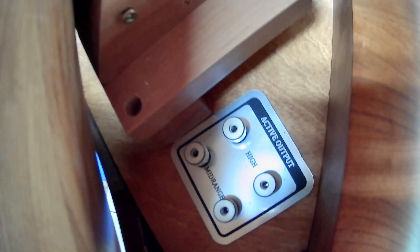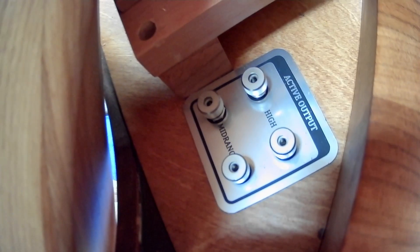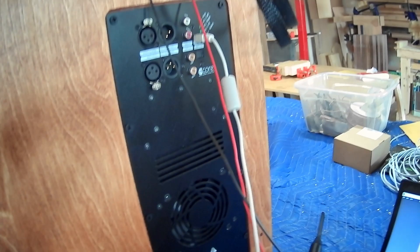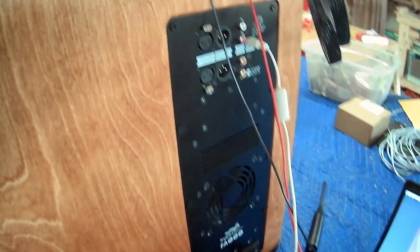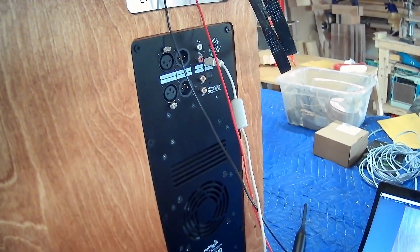Now to switch to fully active, I have a separate terminal plate located on the top of the speaker — you can see here: active output mid-range and high. If you want to switch to fully active, you simply remove these banana plug wires and then reconnect them into the terminal plate at the top. This terminal plate is directly connected to channels two and three of the Hypex FA503 plate amp. Channel one is actually connected to the 15-inch woofer on the base cabinet — you can see it's a JBL 15-inch differential drive woofer. So in either configuration, whether passive or active, it is still active on the base.